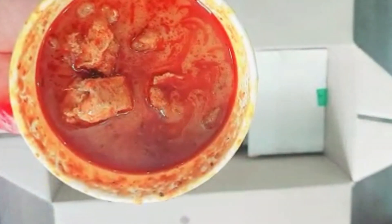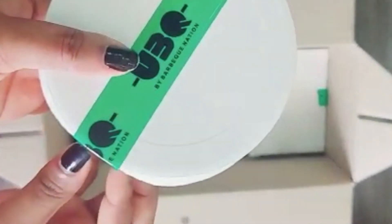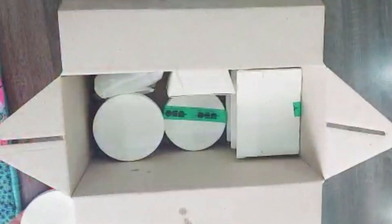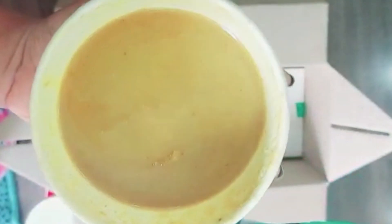This is the non-veg box. We have mutton rogan josh, dal makhni, murgh makhni, and chicken dum biryani. This is salan for the biryani.